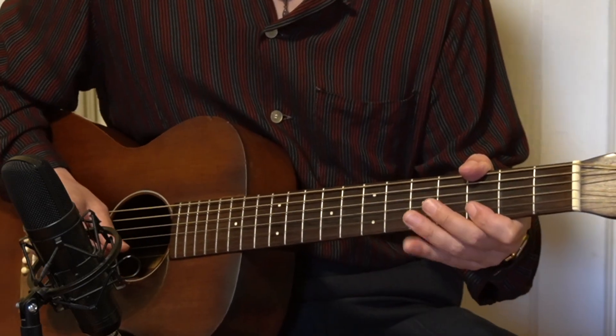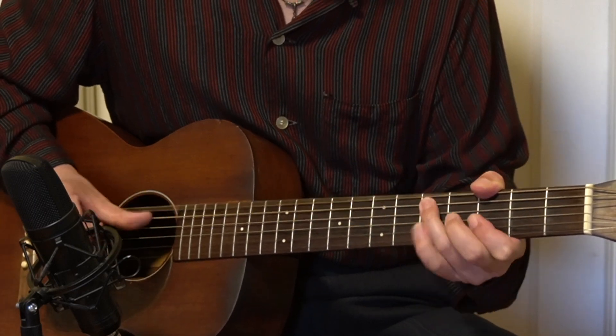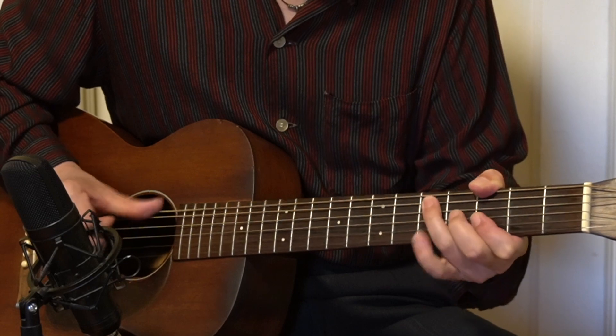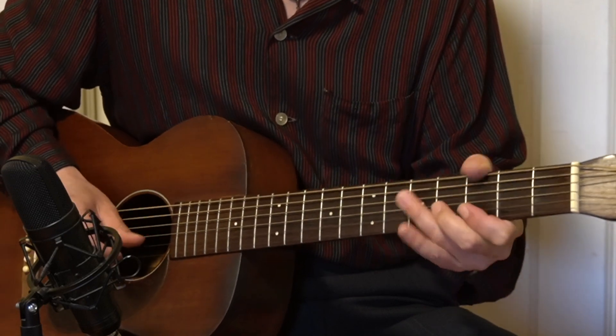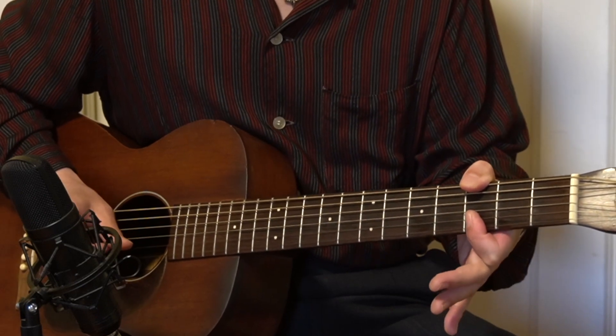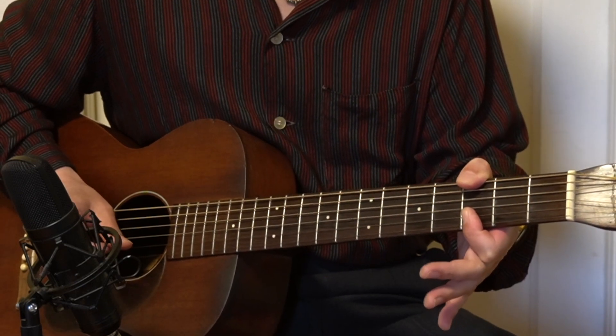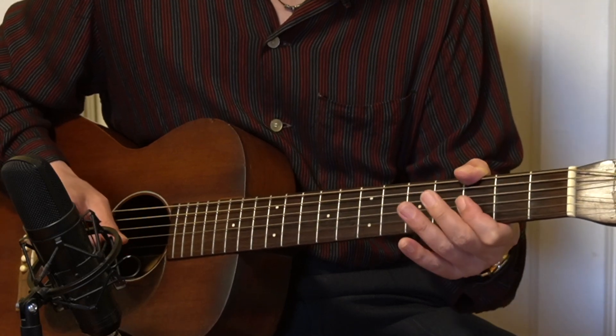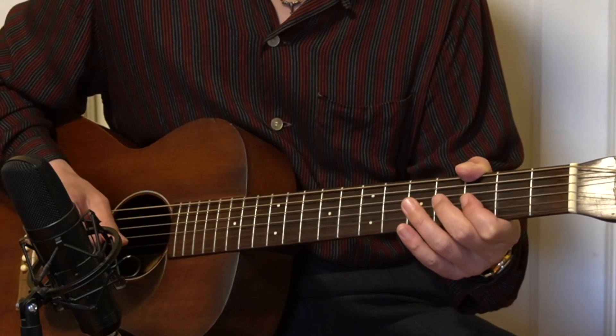Let's try to do it in the upper position, 12th fret. For the G here, 3rd fret. Okay, for the G: 3, 5, hammer-on, and then 3, 3, slide, and then 5 to 2 to 3, picking, and then hammer-on from 3rd fret to the 4th fret.